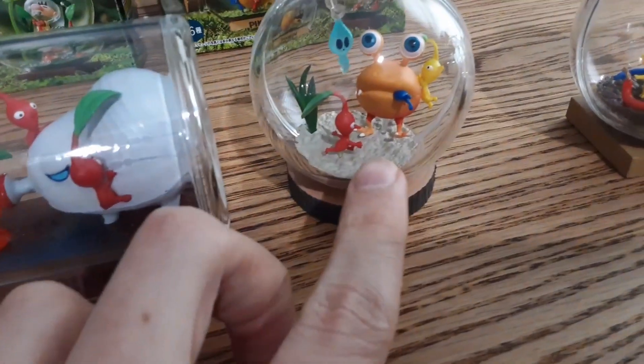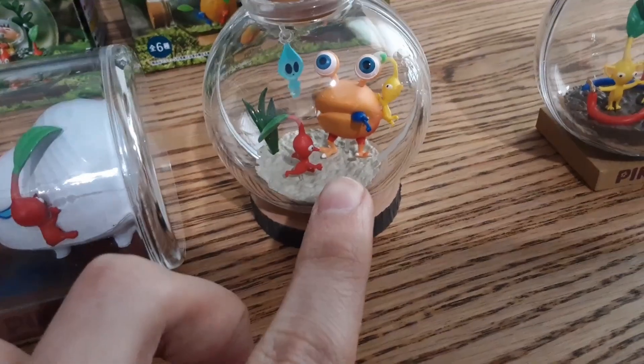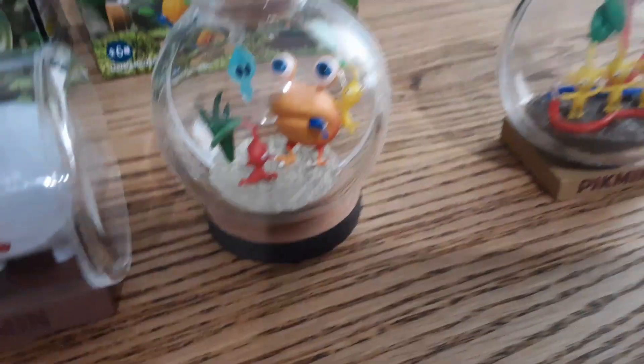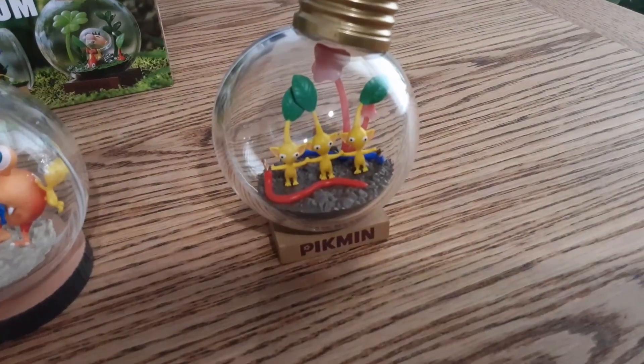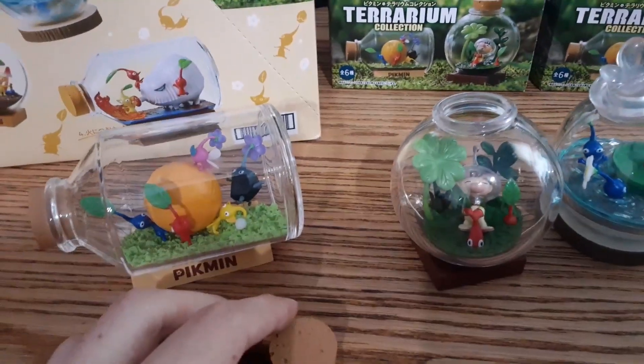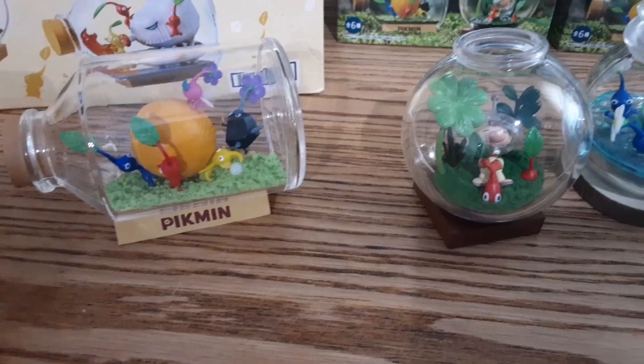This one was hard to put in. The little piece that holds up the Bulborb actually broke off. This one was probably the easiest to put together, but this thing isn't even connected. But apart from the bad, these things do look pretty nice.